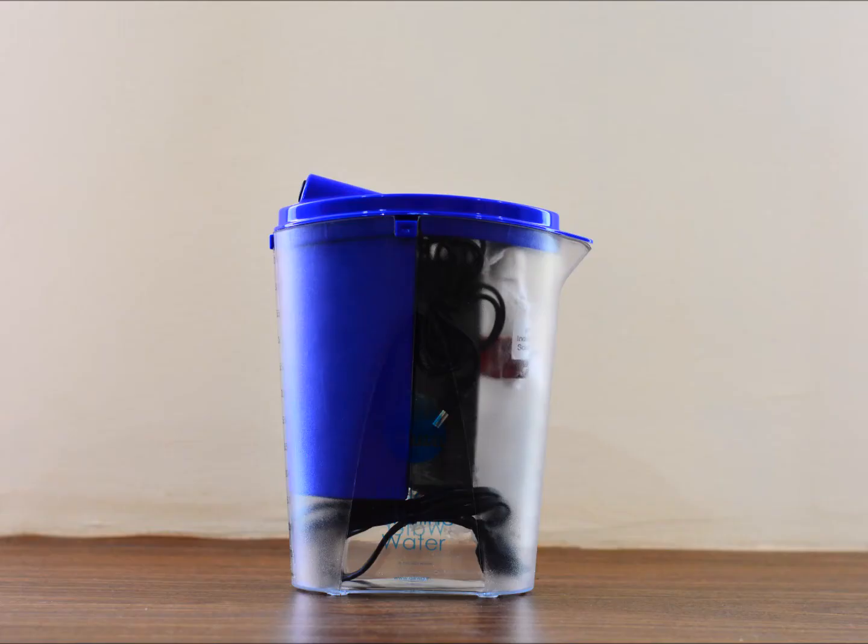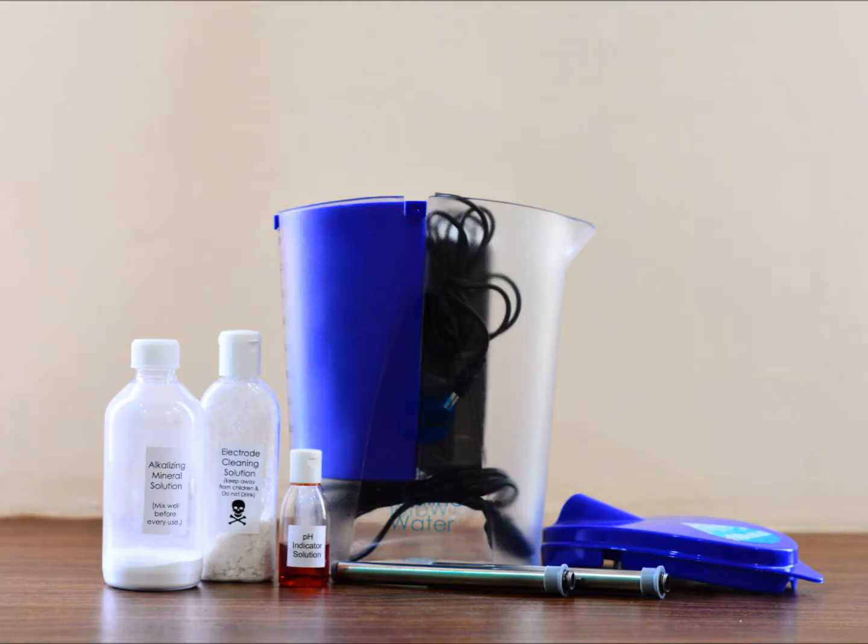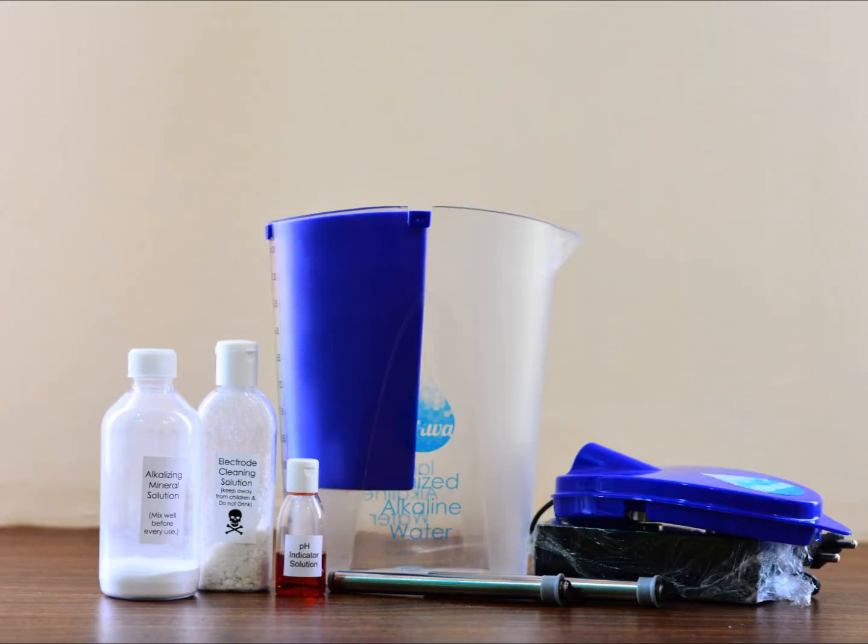Hello friends, I'm going to show you how to use the Alqua Mini, which is a personal portable water ionizer. With the ionizer you get a pH indicator solution, electrode cleaning solution, an alkalizing mineral solution, and a power supply.